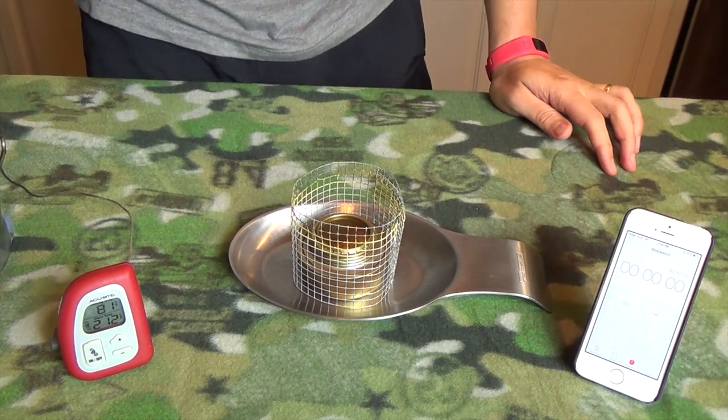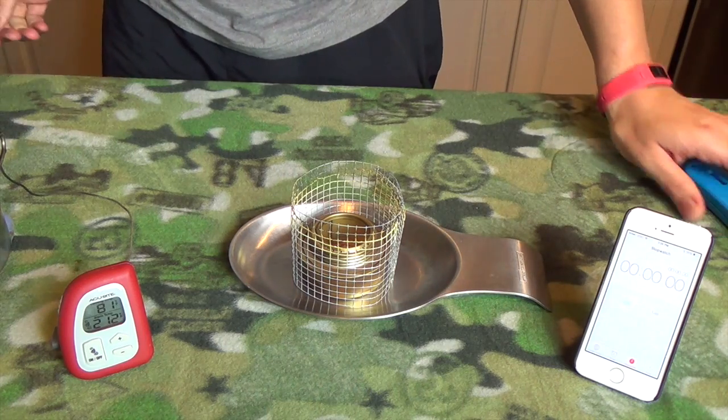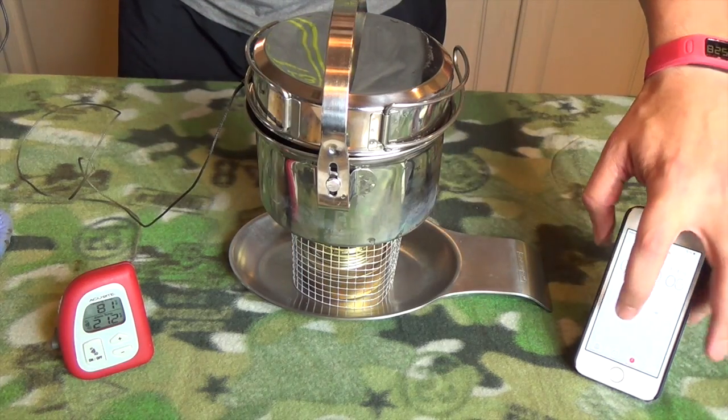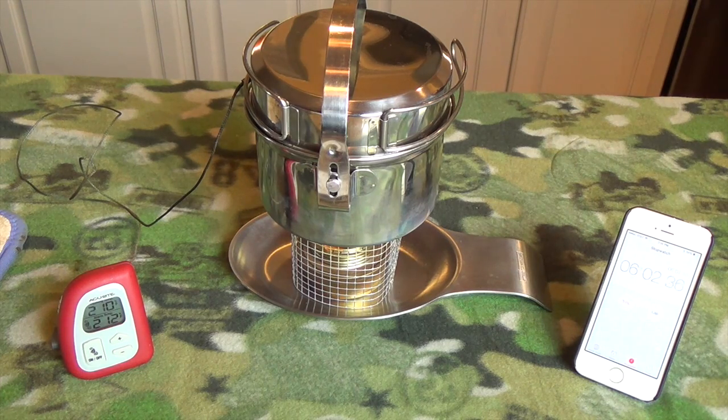We're back at 80 degrees with one ounce of alcohol in our Trangea spirit stove. Light it up, give it a second to prime up, get the pot on, and start the timer. Coming up on two minutes and we've got 111 degrees. We're at 210... 211... I can see it boiling — calling it at six minutes seven seconds.